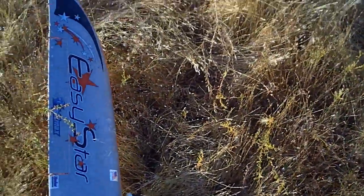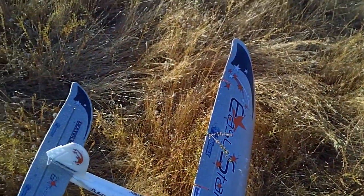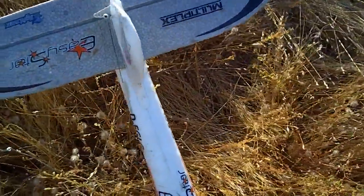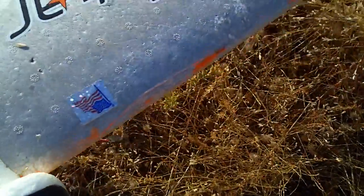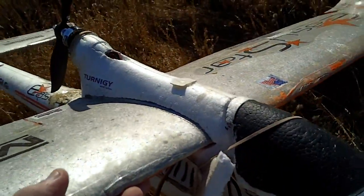Good luck on this one, yeah. He's so broke. Oh well. Hand launch it right — you hand launch that puppy.